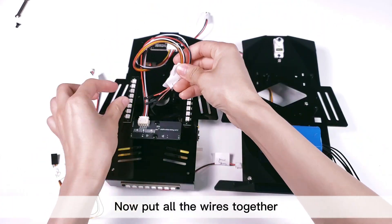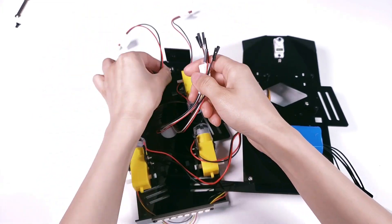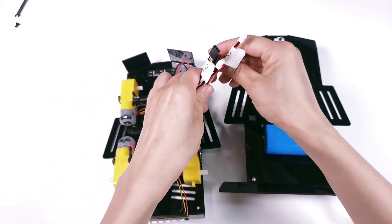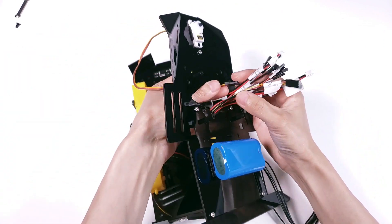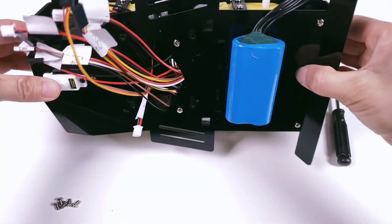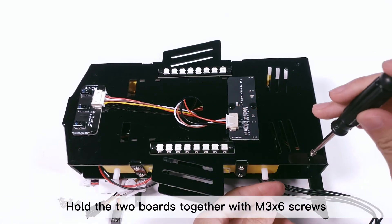Now put all the wires together and pass them through the hole to the roof for easy wiring. Hold the two boards together with M3 by 6 screws.